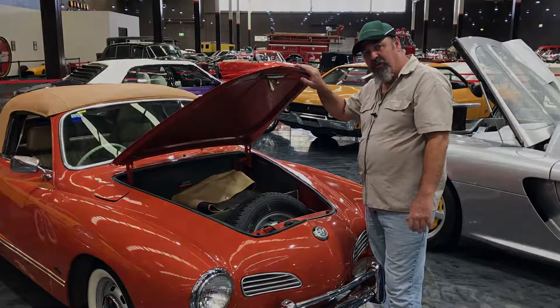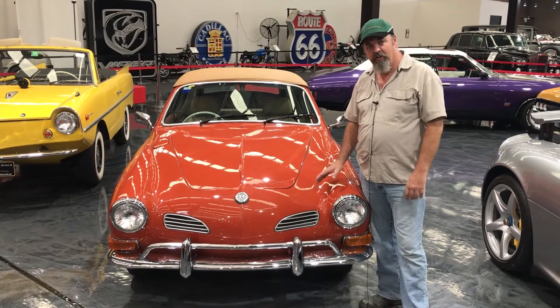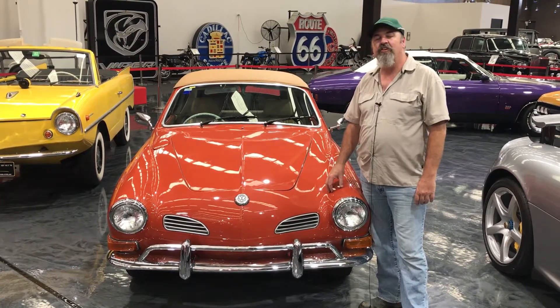You probably want a small set of golf clubs, though. Come on down, have a look. Great looking car. Plenty more to see here. See you down here soon.